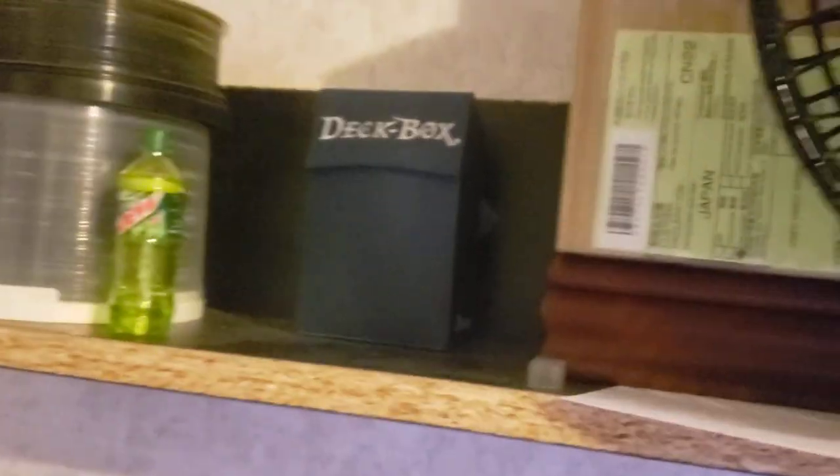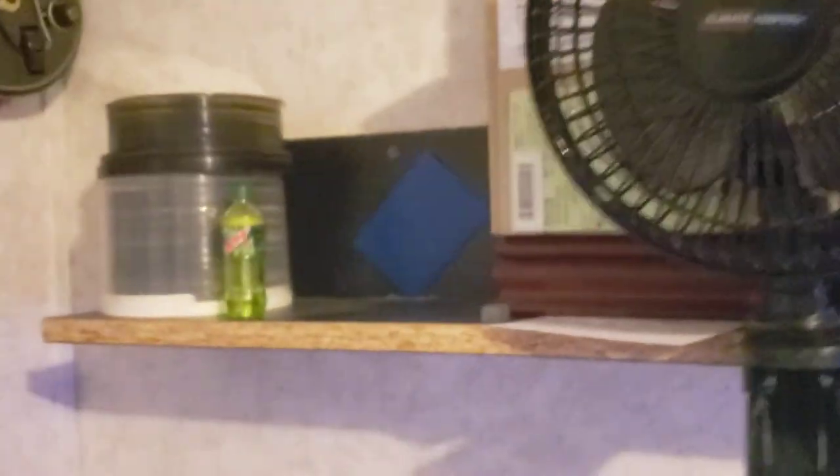My Pokemon cards are back there — I'll show you them in a sec after I get everything else showed off here.